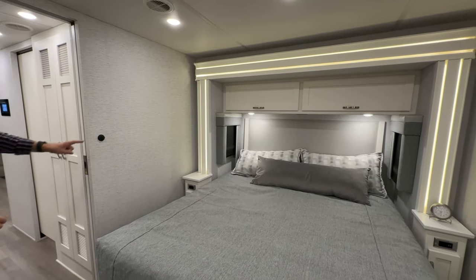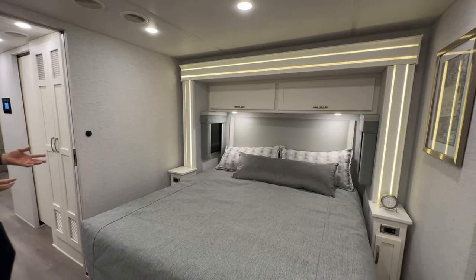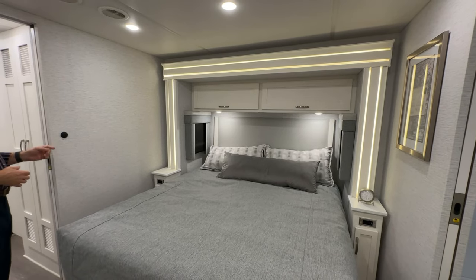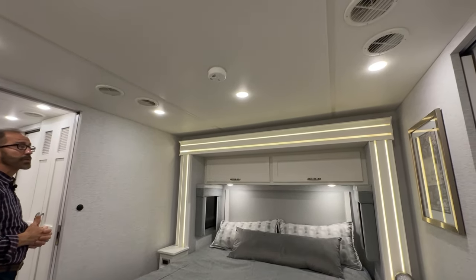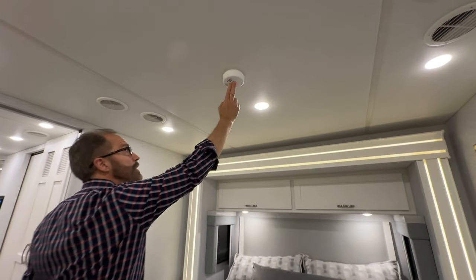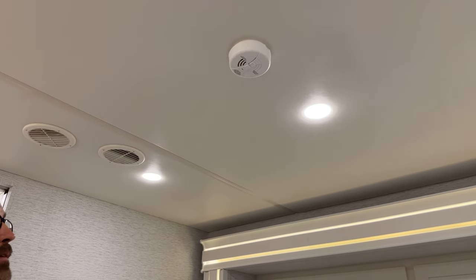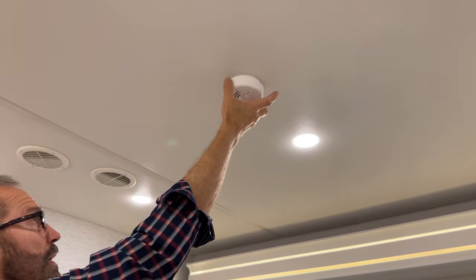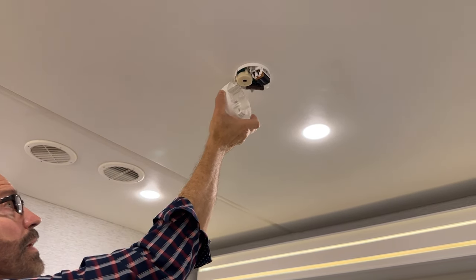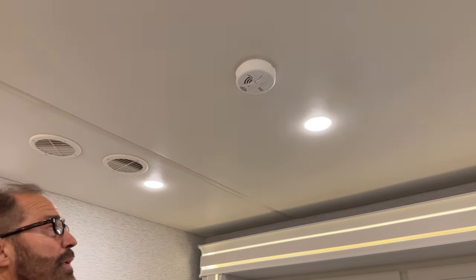Moving into the bedroom, there's a temperature sensor on the wall for the rear zone HVAC. In the middle of the ceiling is the CO2 detector — press the center and hold until you hear the alarm and see the LED flash, confirming the battery is good. If you don't hear sound or see the LED, squeeze the sides, pull down, replace the nine-volt battery, put it back, and retest to confirm it works.